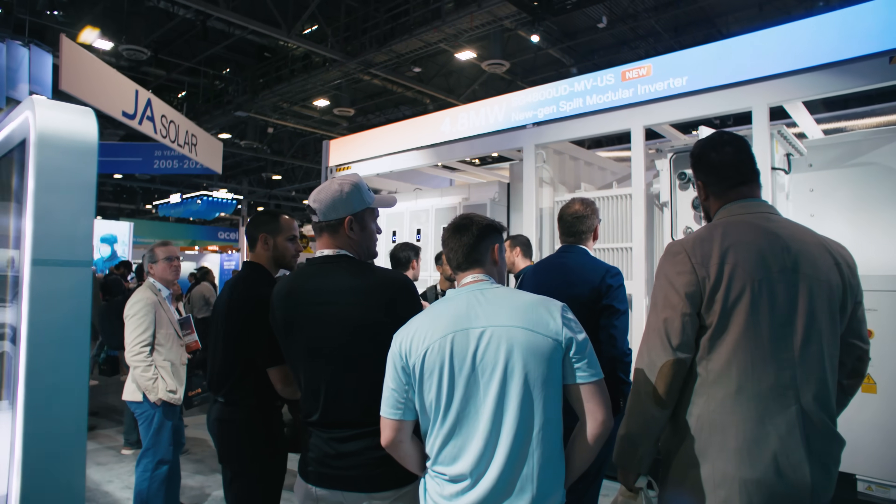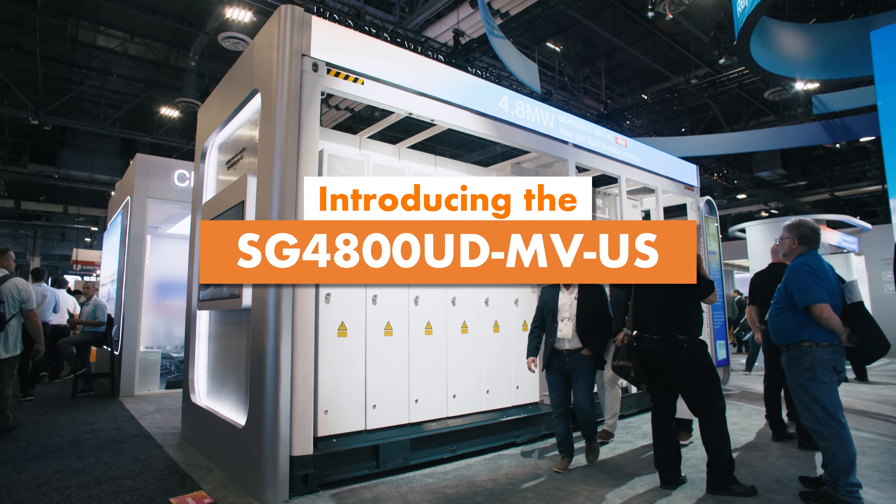We are at RE Plus in Las Vegas, introducing the SG4800UD-MV.